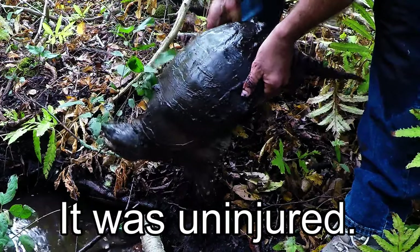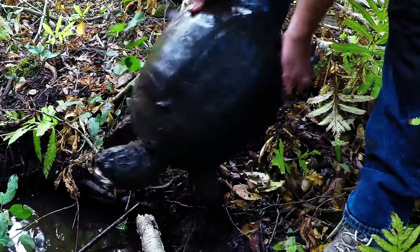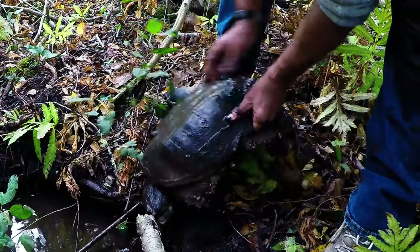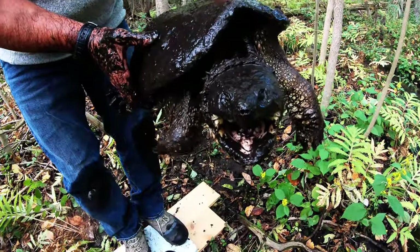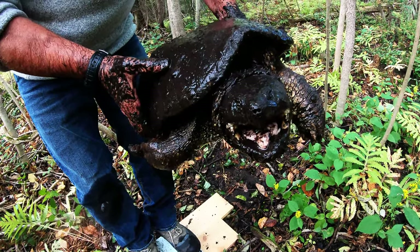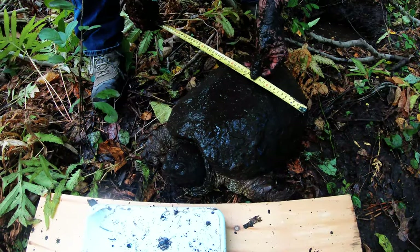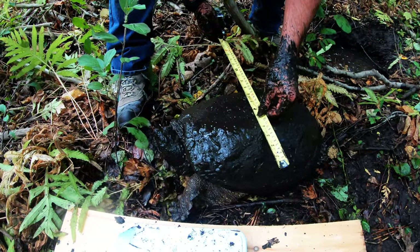I want to get him back in the water pretty quickly. That's a big male — I can tell by how long the tail is. We'll do some quick measurements. He's 267 — he's 30 pounds. And the width is 12 and a half inches.